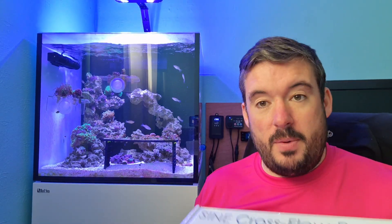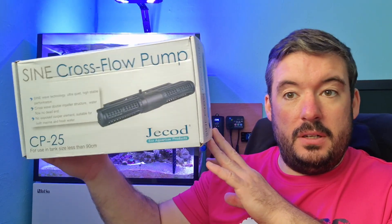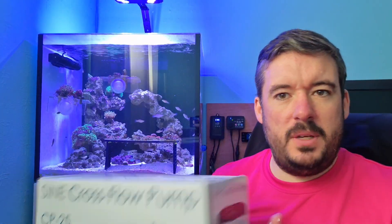Hi guys, welcome to the channel, Practical Reefer. My name's Mark. Today we're going to have a bit of a look at the Jabou sine crossflows, it's the CP25.